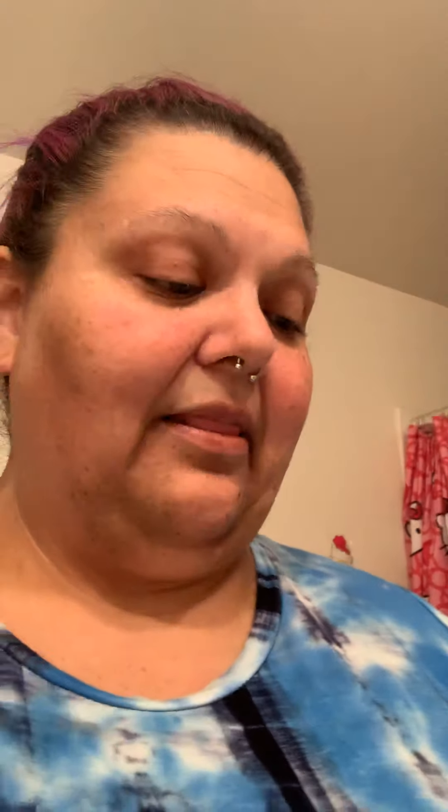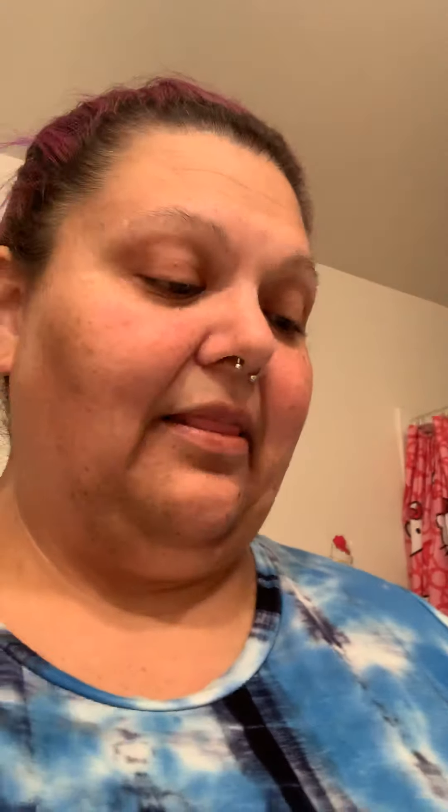Actually, I'll show you one other item we have, because it happens to be in my bathroom. It's called Counter Clean — this one is Coconut Lemongrass. It's non-toxic, smells really good, it's a multi-purpose spray. I'm very sensitive to different smells and scents, but I have not found any issues with this stuff at all.